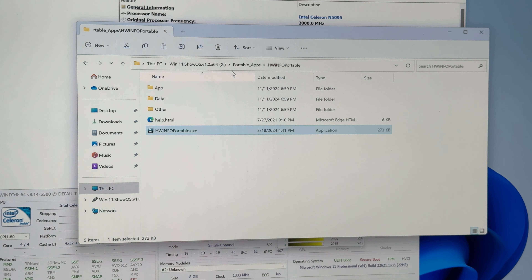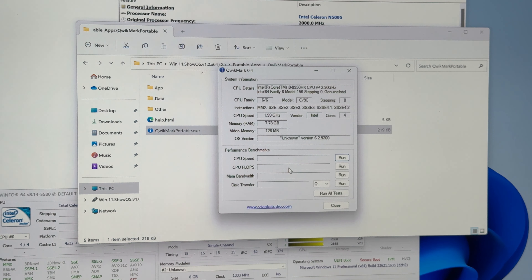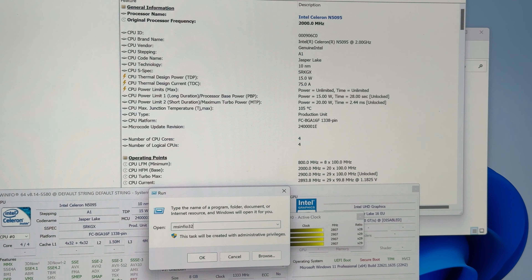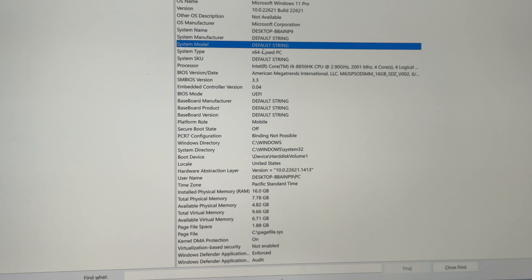Let's run another tool. This is the first time I run this one — wow, interesting. I think this tool is not meant for Windows 11 because it doesn't read the OS version properly. This kind of tool takes information from the operating system, not from the real hardware, unlike CPU-Z and Hardware Info. So two tools fail. Let's check MS Info 32 — again 'Default String', 'Default String', very suspicious.